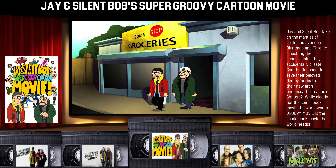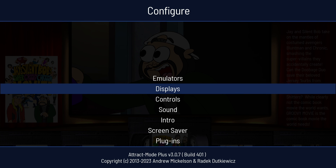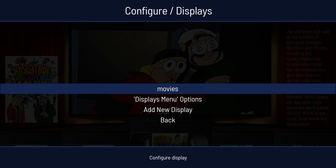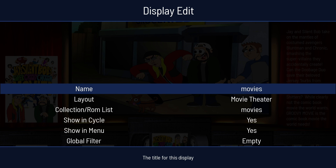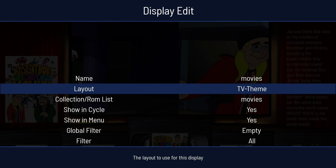Let me show you the original theme and I believe JJ the King is the creator. Remember, these themes that I'm making here are just modifications of his awesome theme. I just hacked them up but his is called TV theme.